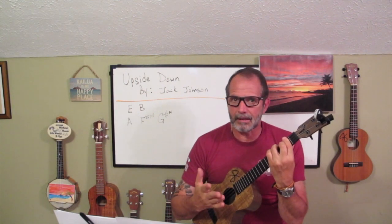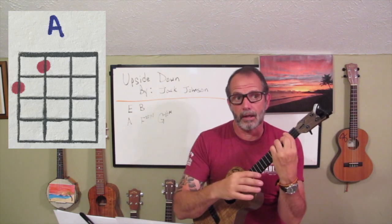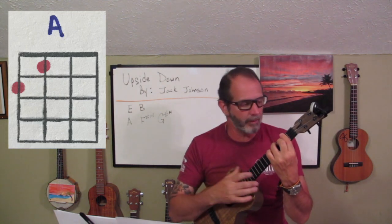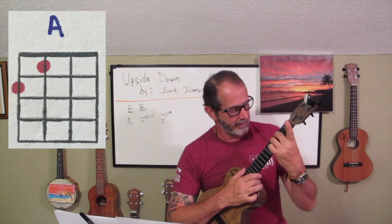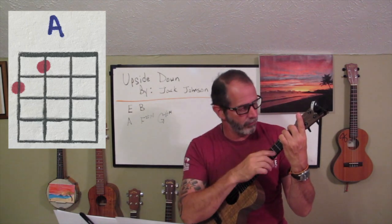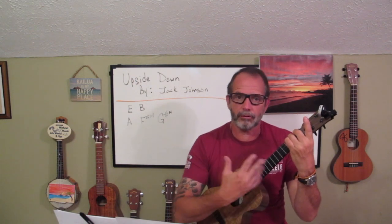Now to play an A, I'm going to show you two different forms and explain why you should play it in two different ways. For this song we're going to play a traditional A, but let me show you another form first. If I take this B and just lift my index finger up and keep these two fingers where they are, but slide everything down two frets — so my second finger is on the first fret, third string, and my third finger is on the second fret, fourth string — that's an A. It's really helpful to be able to play an A with these two fingers as well as the traditional way.